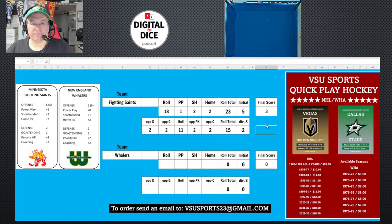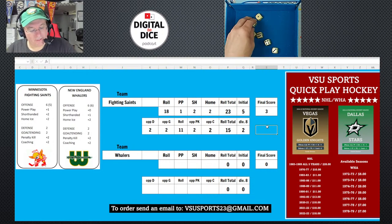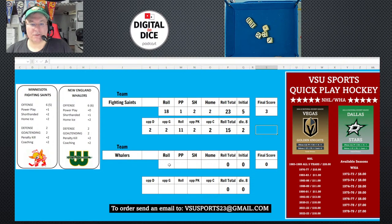Now for the Whalers. They have a six with a six in parentheses, so we roll six dice. Rolling for the Whalers — I got 22 and 25, so a roll of 25. Their power play is zero, short-handed is one, and they're not at home so zero there. Total is 26 divided by six, which rounds to four — Whalers' initial score is four.